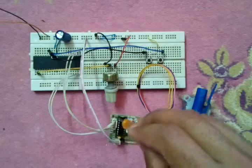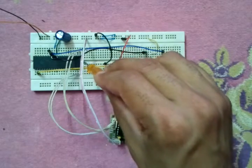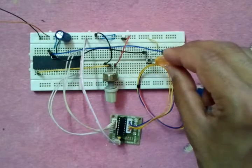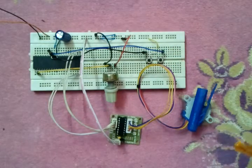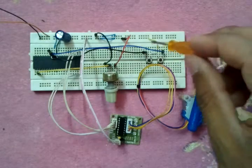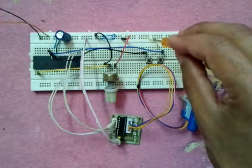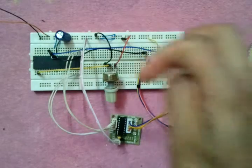The four drive wires are connected to RD0, RD1, RD2, and RD3. The potentiometer output is connected to channel AN0. The two push buttons are connected to RB0 and RB1 respectively. The internal pull-ups for the microcontroller are enabled, so we have no external pull-up resistors for the two inputs.